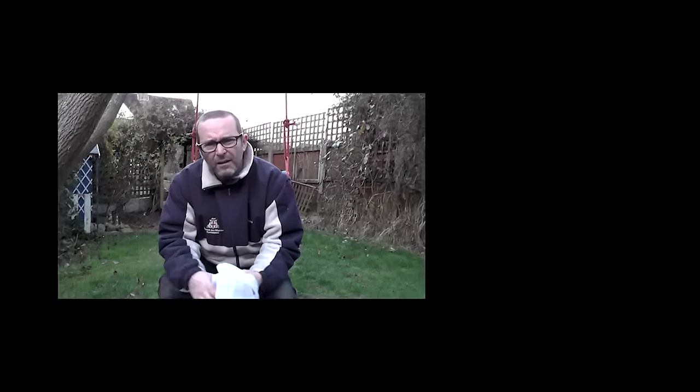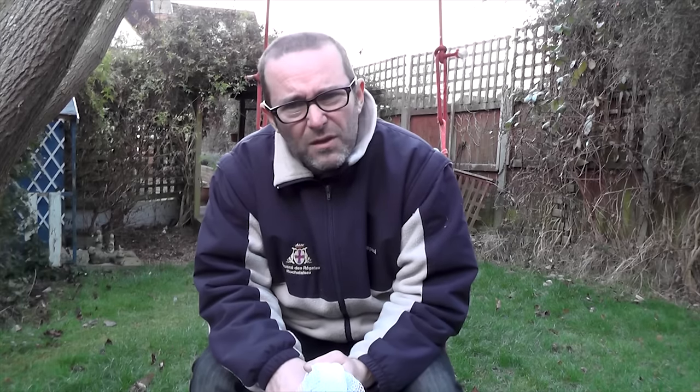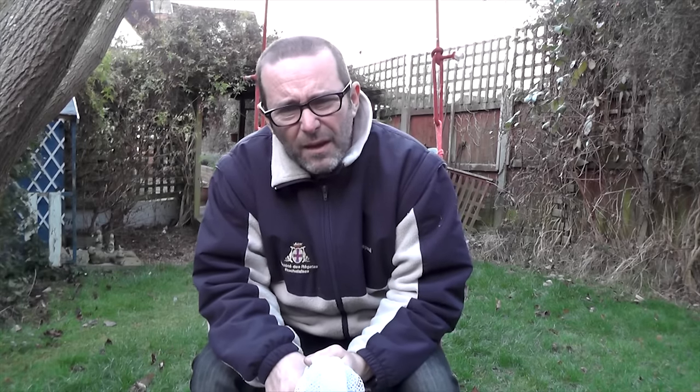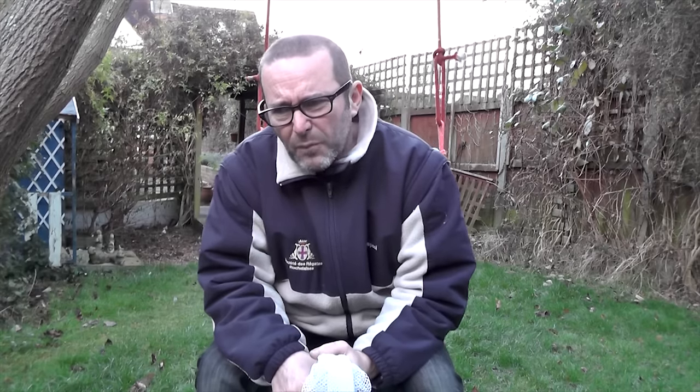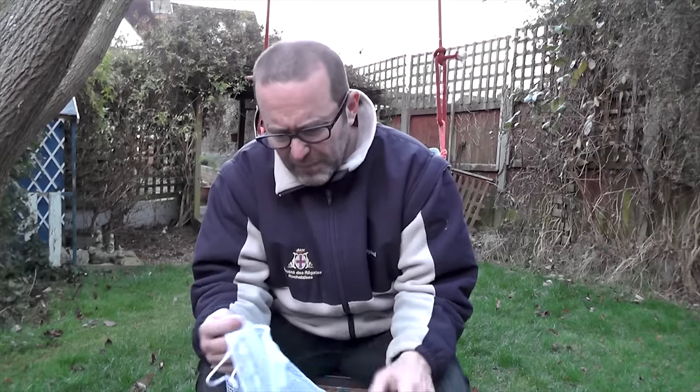Hello all. For those of you who have been following our channel, we've just finished the varnishing, just done the soundproofing on the engine, and we're doing the wiring on the electrics, putting some new lights in the headlining and putting in a new headliner — but that's taking a bit of time. So I've just washed these and I thought I'd show you what's here and do a bit of a talk about them.